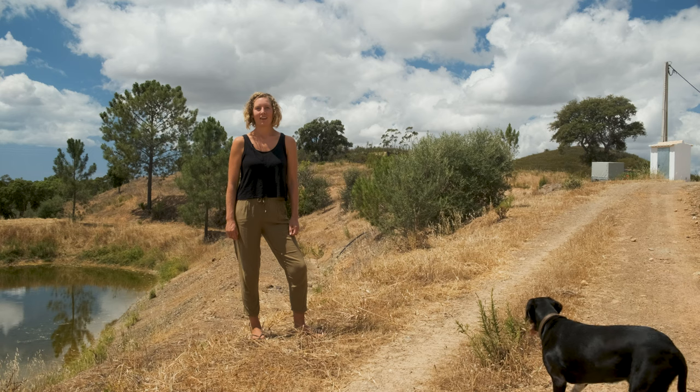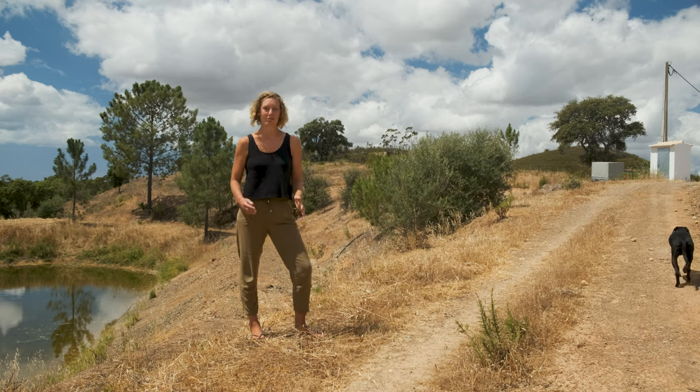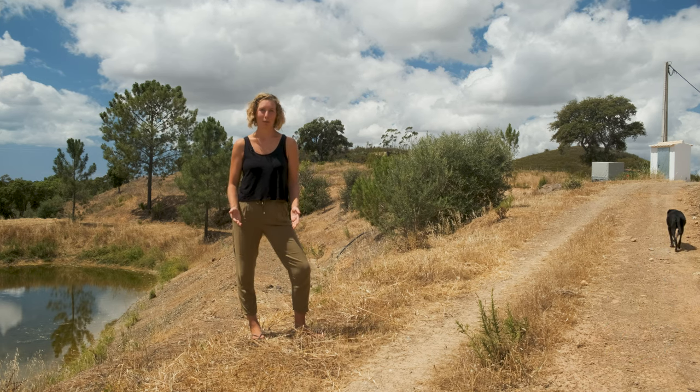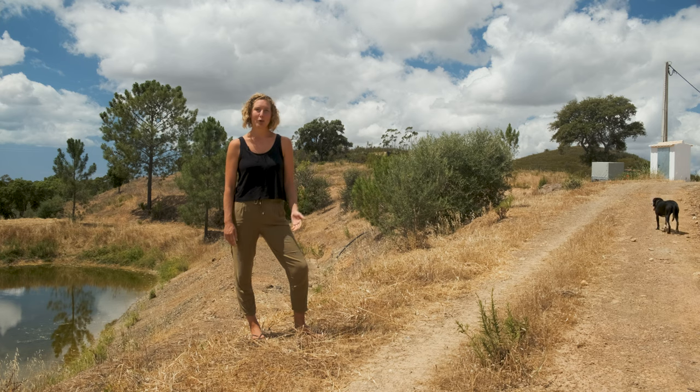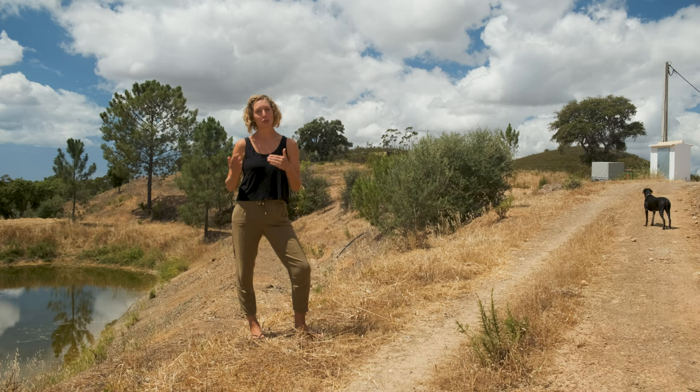With the new garden area and all of the trees that we planted in the spring, we had to find a different solution for where we get all the water from to water them over the summer. As I'm sure you're aware, water is a big topic here in the Algarve and it's something that's very important to think about before buying a property. When we bought this property we got a borehole drilled, but we never got it connected because of the problems with the building permission — we weren't sure if we wanted to spend the extra money.